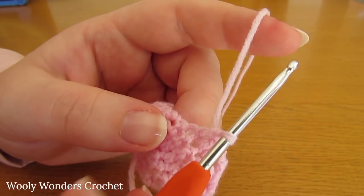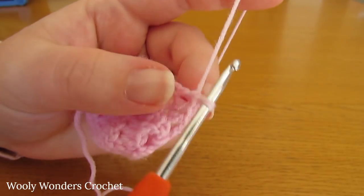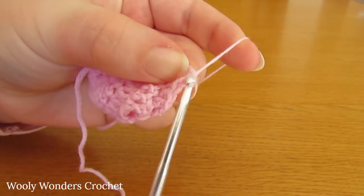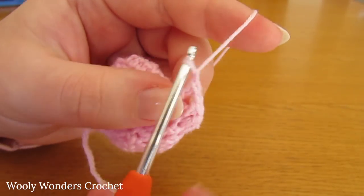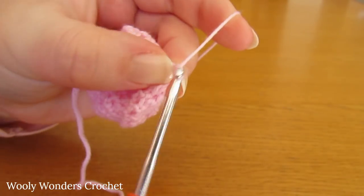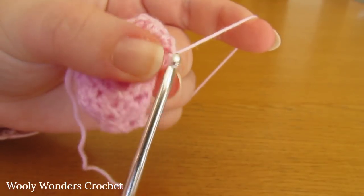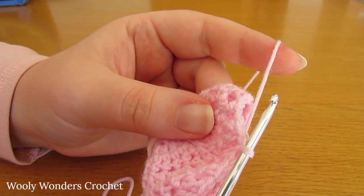I did three repeats in total and we have four sets of those stitches. To finish off this round, chain one, skip the next stitch, do one double crochet into the last chain one space, chain one and skip the next stitch, and then finish with one double crochet into the last stitch. Work a slip stitch into the first double crochet that you worked. There we have finished round six.